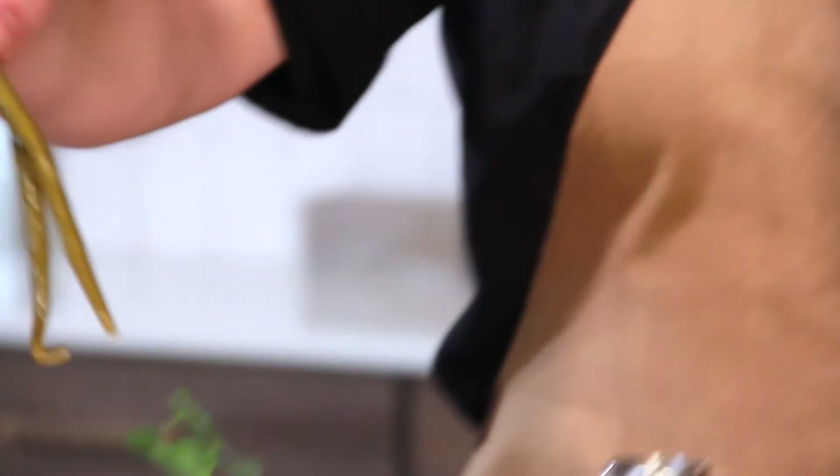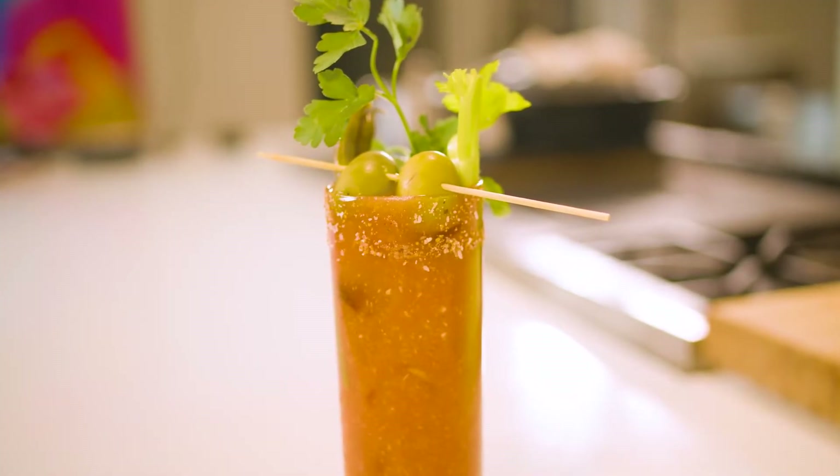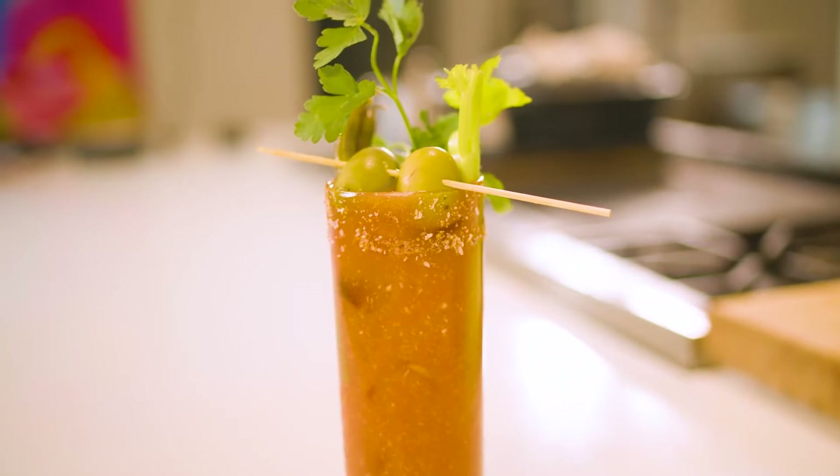Because man, it's a Bloody Mary — might as well go all out. You're ready for the breakfast party now. There is JD's spicy Bloody Mary.